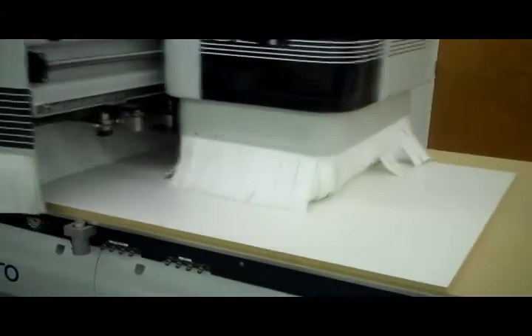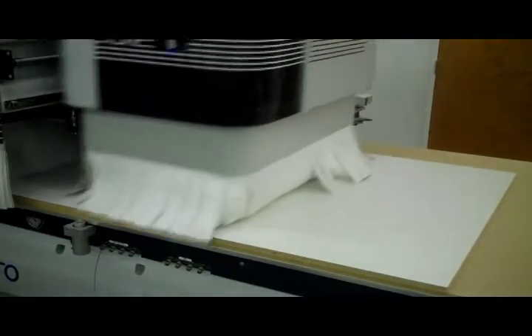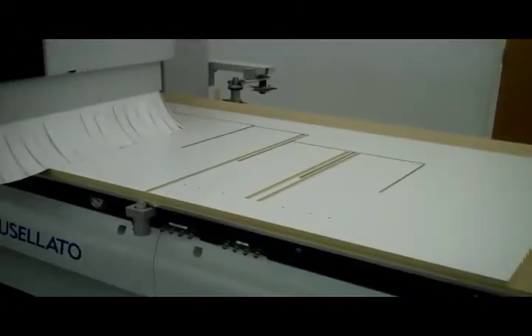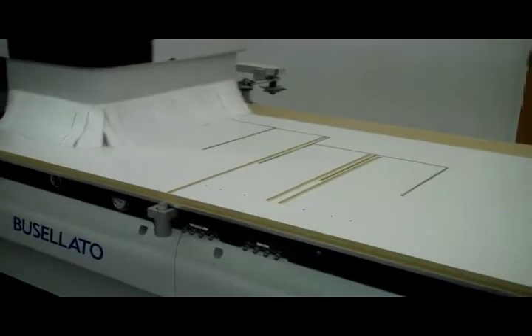The box parts are nested on the Buscelotto CNC Optima router and are face drilled for all dowel connections. Here you see the nest created in CabinetVision being cut out on the Buscelotto router.